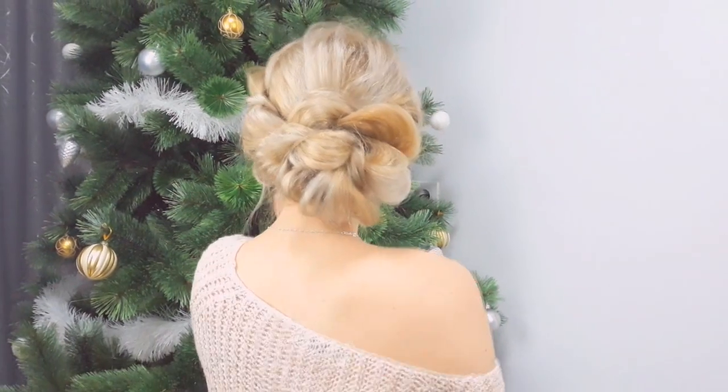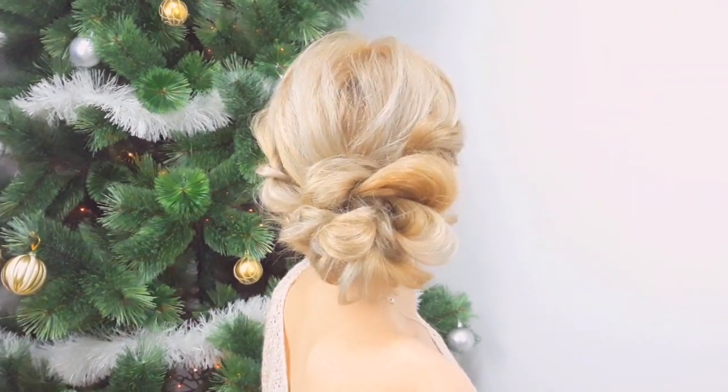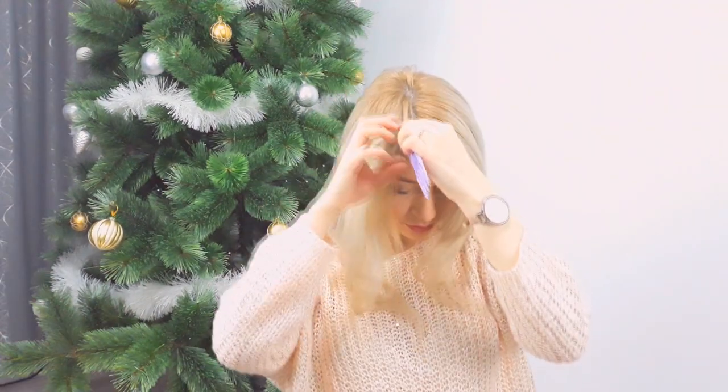Hello, welcome back to Awesome Hairstyles channel! Today I'll show you an amazing hairstyle that you can do in a minute — it's very easy. We begin by making a parting and selecting our side sections from the parting.